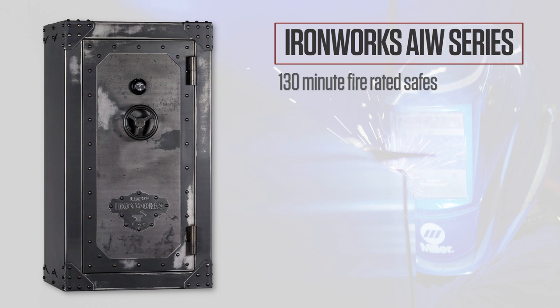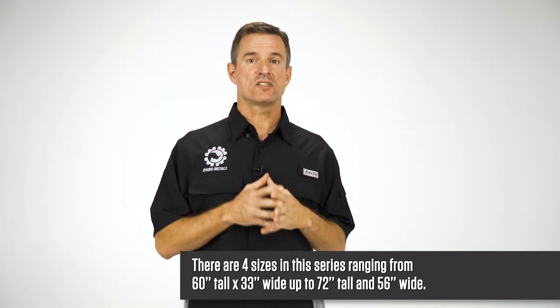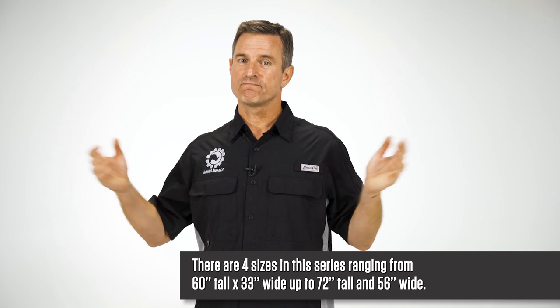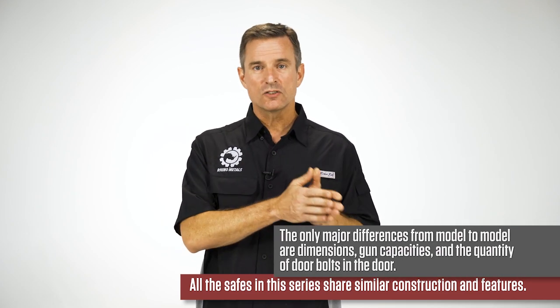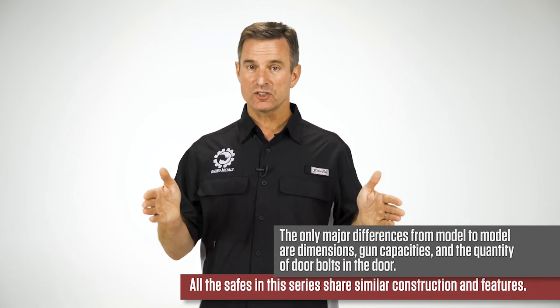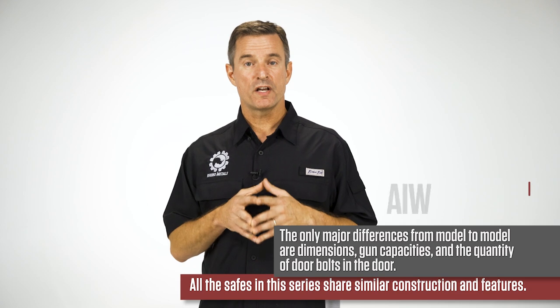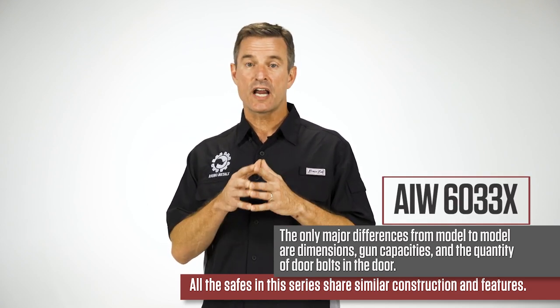Let's cover the specifics of our Ironworks AIW series 130-minute fire-rated safes. There are four sizes in this series, ranging from 60 inches tall and 33 inches wide up to 72 inches tall and 56 inches wide. All the safes in this series share similar construction and features. The only major differences from model to model are the dimensions, gun capacities, and the quantity of door bolts. For this video, we'll be using the AIW 6033X as an example of the series.